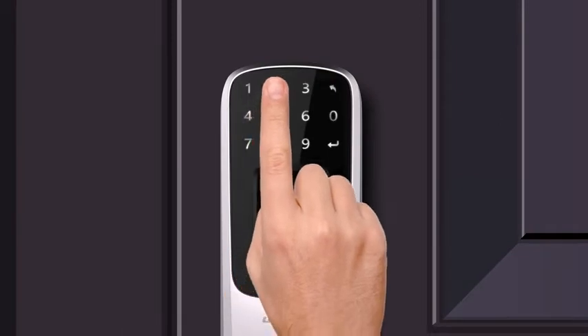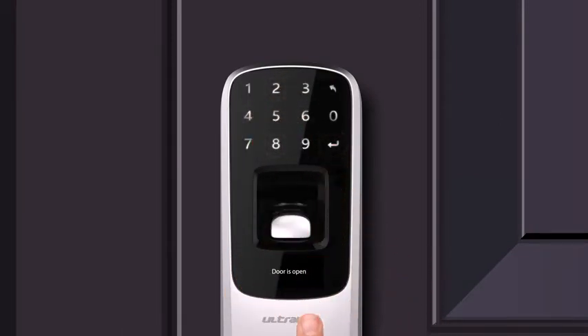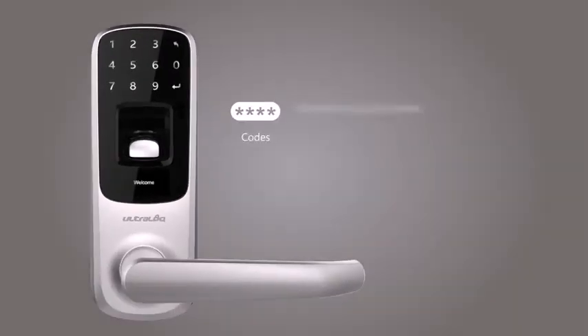You can also gain access through a 4-8 digit password with up to 100 million different combinations and unique anti-peep password technology.